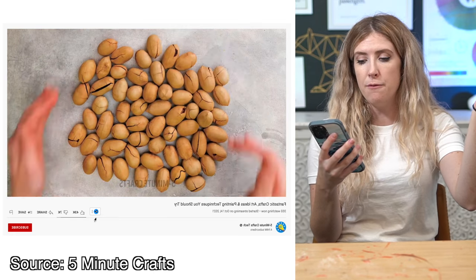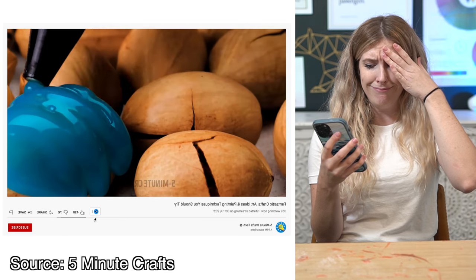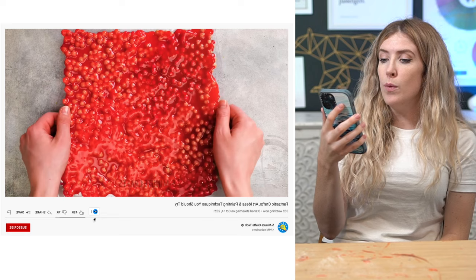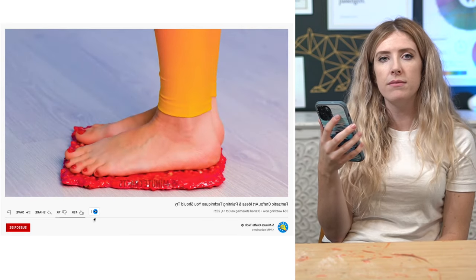They're taking perfectly decent food and putting glue all over it. Why? They're literally taking... what is that for? They're putting it on the floor. What? Why? It's not like there's millions of hungry people all over the world or anything, and they're just sticking glue all over some nuts.